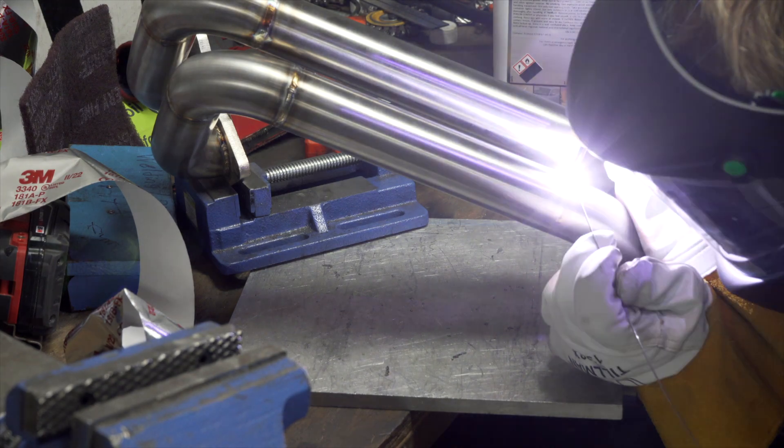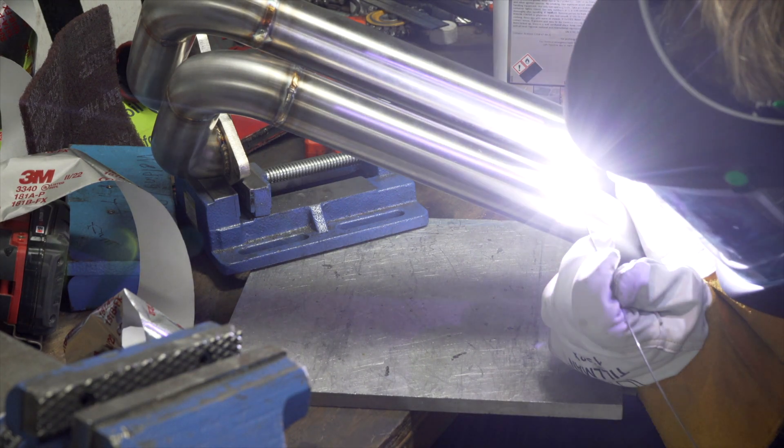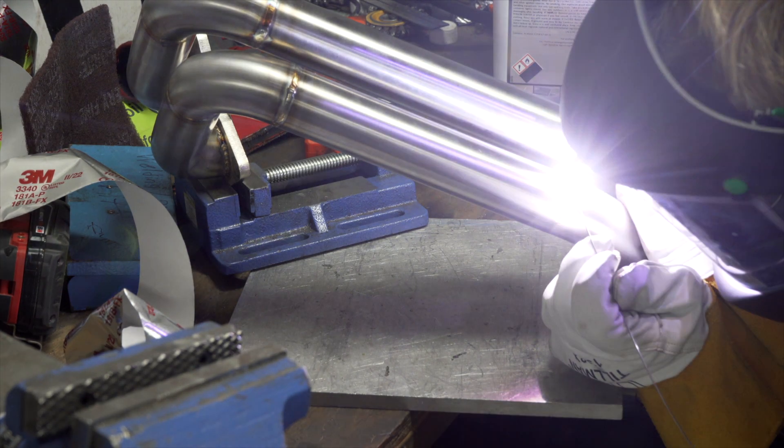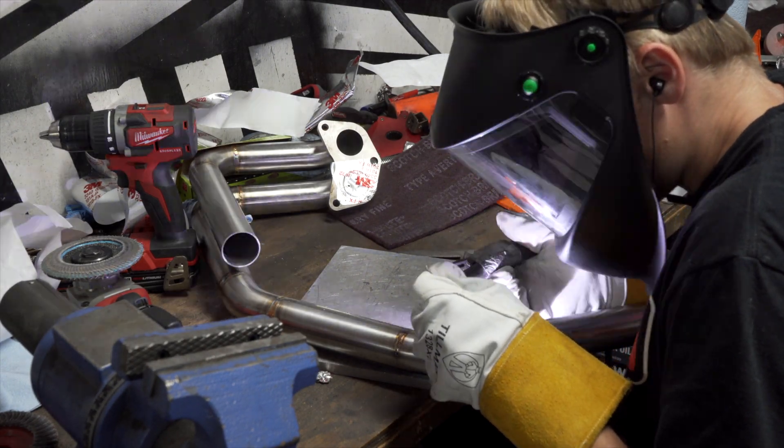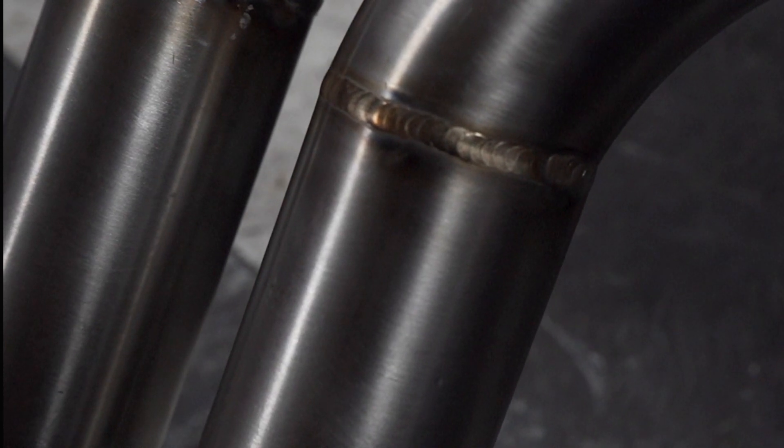The process of welding is made considerably easier by keeping all of your joints and tolerances very tight. When you're actually welding, the best thing to do is use very little filler rod so you don't build up a whole bunch of weld.